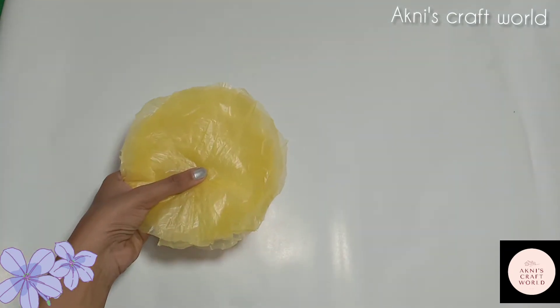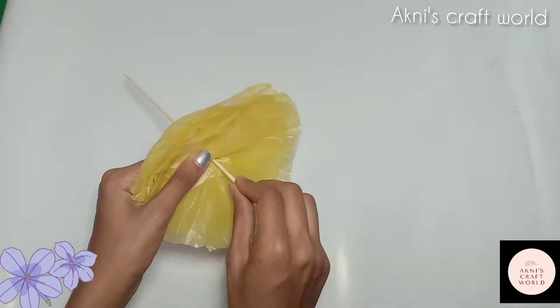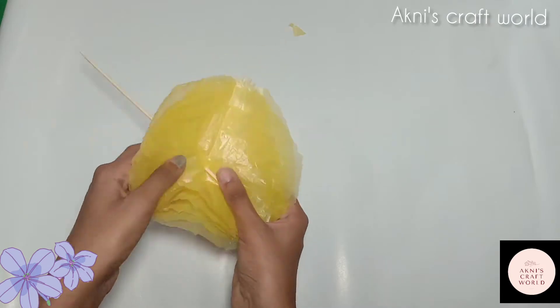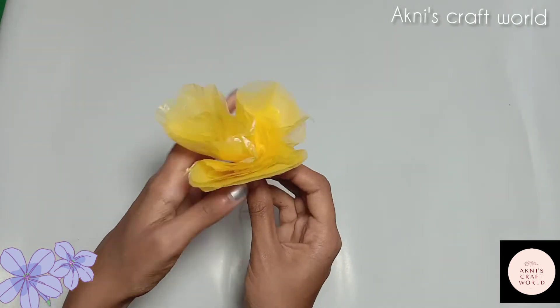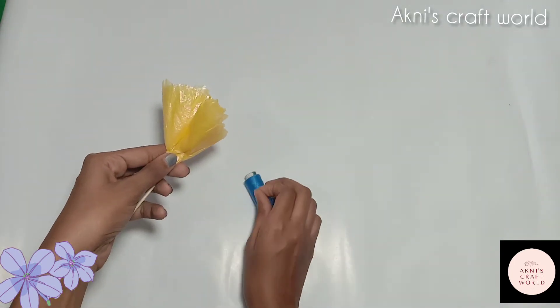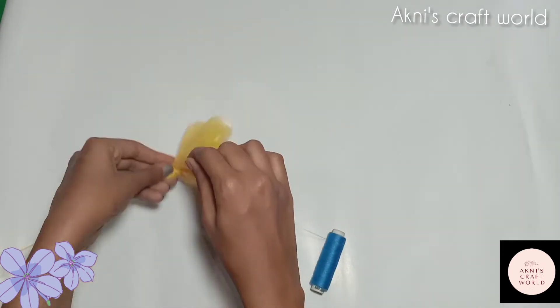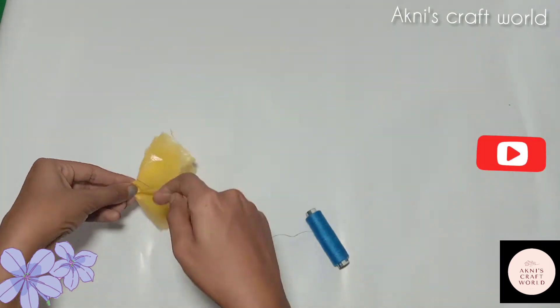Let's put a bamboo stick on this — the bamboo stick is a good point. Now we are going to put a little bit of bamboo stick. We will put a little bit of the petals.